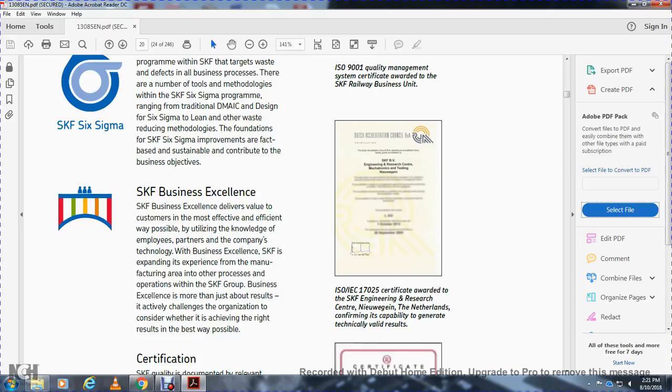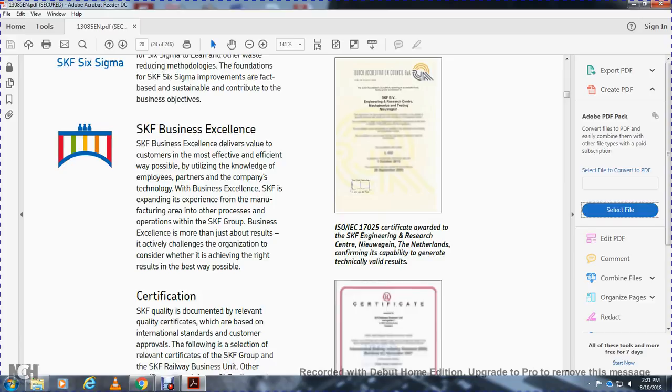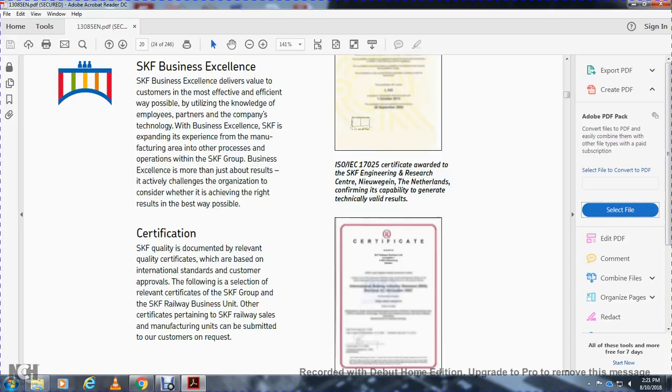SKF Business Excellence delivers value to the customer as effectively and efficiently as possible, utilizing employee knowledge, partnerships with companies, and technology. SKF expands this experience across manufacturing areas and operational processes. The organization actively achieves the right results through quality certification based on international standards, customer approvals, and railway service function selection. SKF group railway business certificates are available and can be submitted to customers on request.